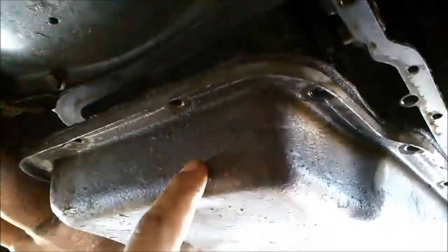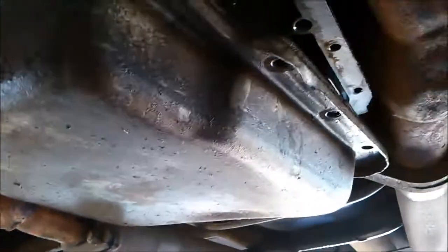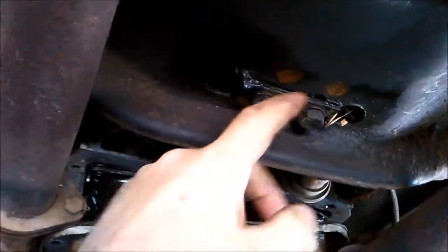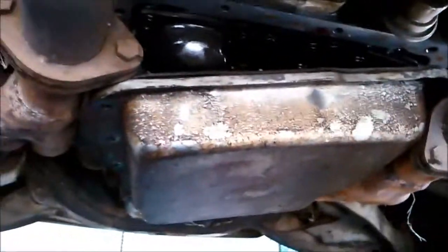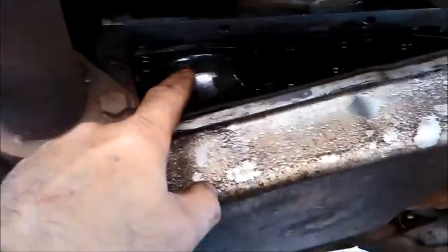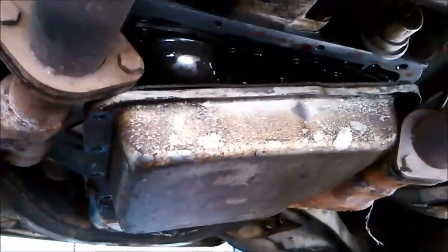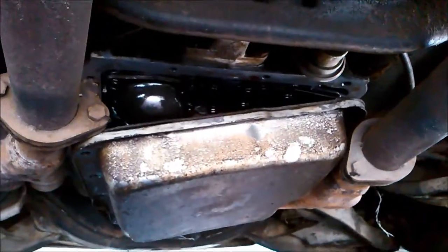We've tried to get the pan off but the exhaust is in the way, so basically what I'm going to do is just loosen these two bolts off the cross member and lift the transmission up a little bit higher, and that'll hopefully separate it a little bit from the exhaust pipe just so I can pop it out. Over here you have the servo cover - that's where the band adjustment is. We'll see where the filter is when we get the pan off, so a little bit more work involved before we get the pan off.